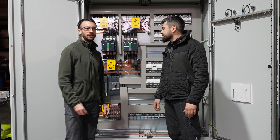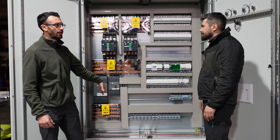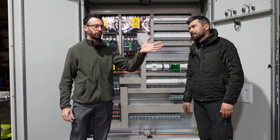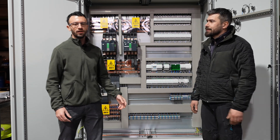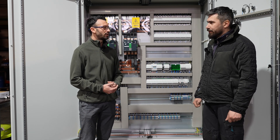Obviously we are not filming from the actual beginning because the guys already built this and the inverters are already mounted on the panels. But we still have plenty of work to do — pre-wire everything. So that's the next step.